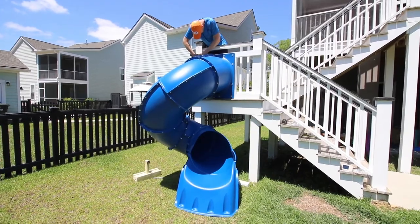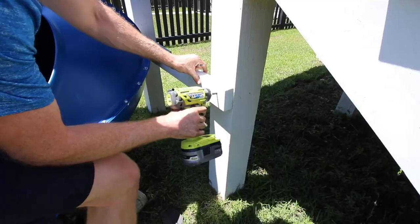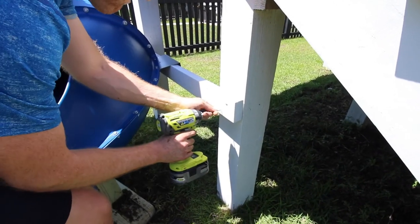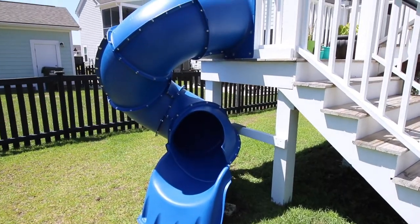After the entrance is in place the rest of it's pretty easy. Just attach the wooden support at the bottom that goes through one of the other nuts, and then add one more 2x4 between your support beams. This will keep the slide in place.